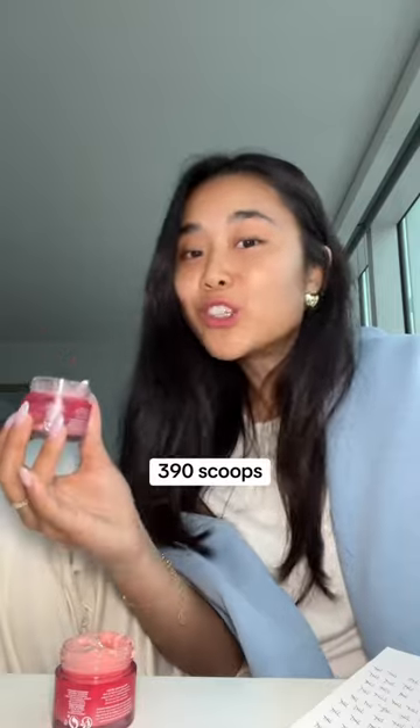I feel like I'm in science class. Eight hours later — we're at 50. It's 100. We're at 200 now. We are at 300 — you can see the bottom. Just hit 390.